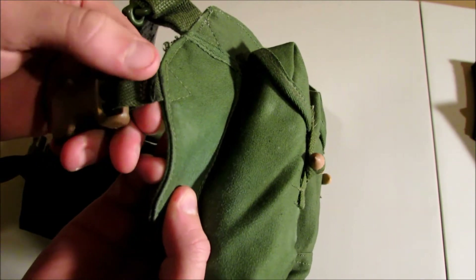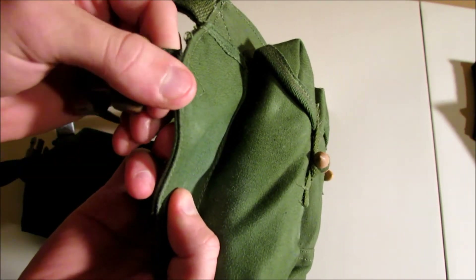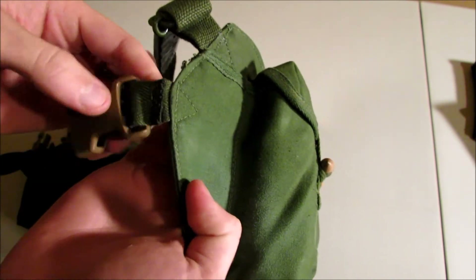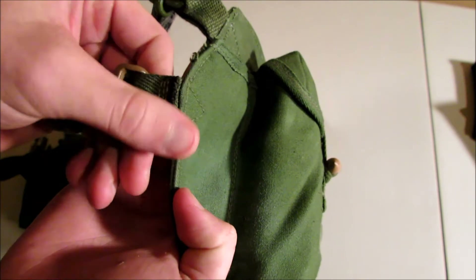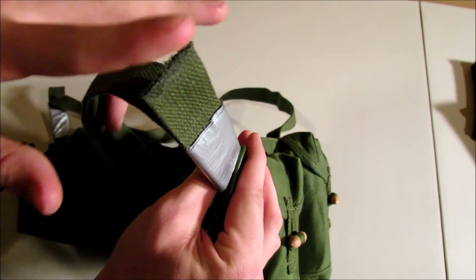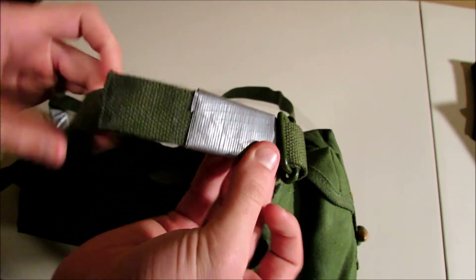These old rigs aren't made from the same material new rigs are made of. Usually you take a lighter and burn the ends so the thread doesn't keep fraying. Super glue does the same thing — same with these straps. These were longer, so I cut them, did the same thing with super glue, and then just some good old duct tape.